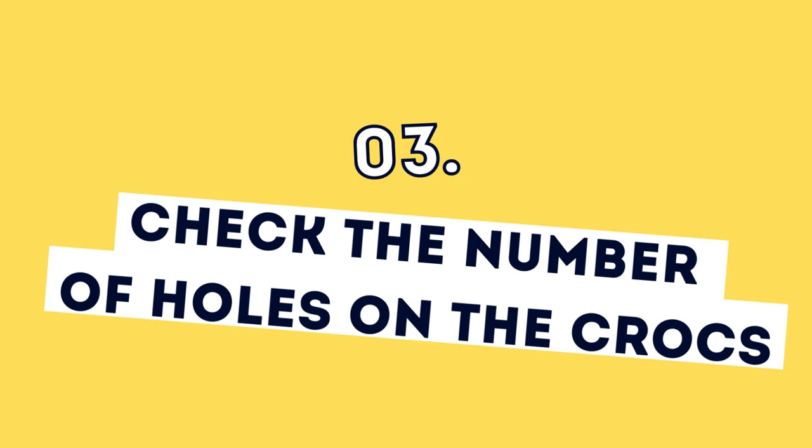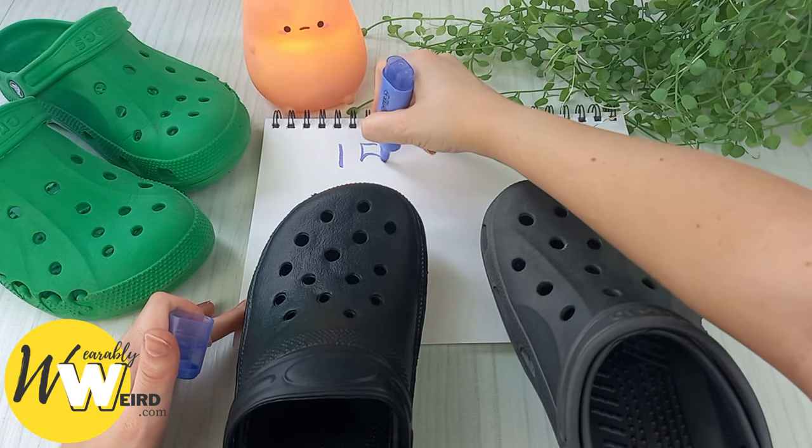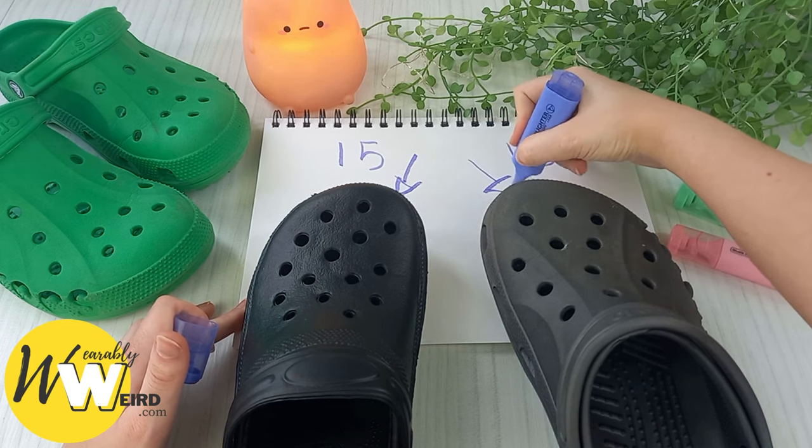Number three: check the number of holes on your crocs. Real crocs should always have 13 drainage holes on top of the shoe. Any more or any less than that and they're fakes. As you can see here, the fake pair have 15 holes and the real ones have 13. Pause the video to count if you really want to.